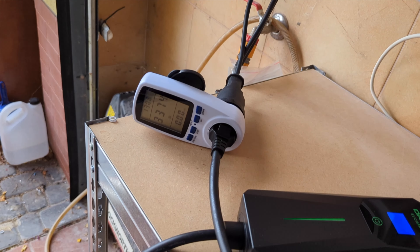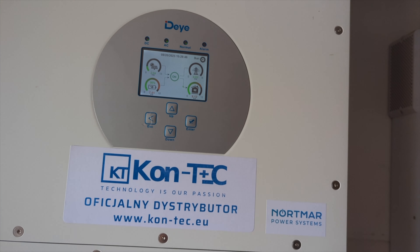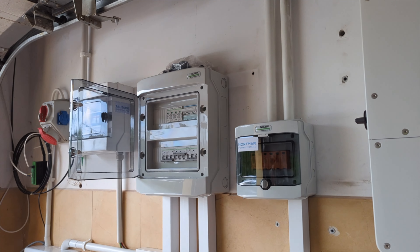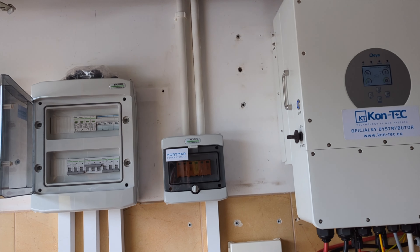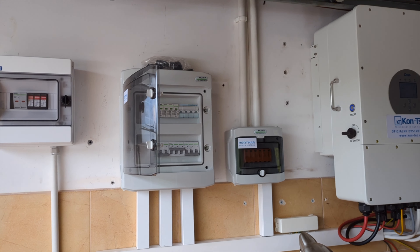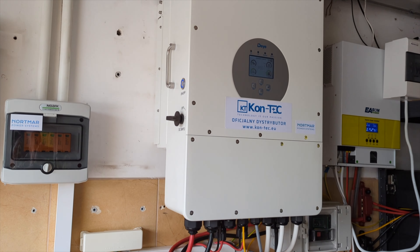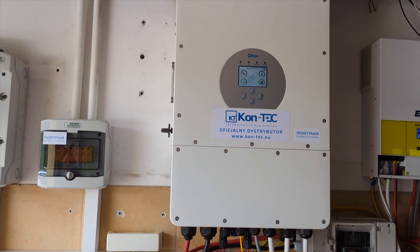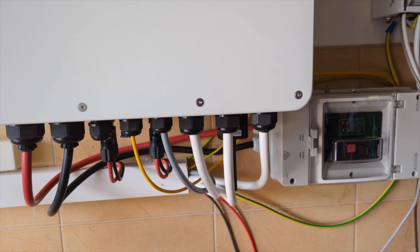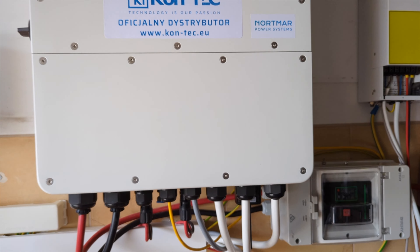I'm turning off the circuit breaker and I'll show you what the wattmeter indicates during this time with the largest energy consumer. If there are interruptions in the electricity supply at home — both short ones lasting a few seconds and longer ones lasting several hours — it's worth considering the purchase of a hybrid inverter and powering the entire house using its off-grid output. The inverter becomes an additionally powerful device. As you could see from this inverter, it can provide over 5 kilowatts of power on just one phase and a total of 10 kilowatts. Rarely does a home experience higher energy consumption. Of course, there are inverters with higher power capacities such as 12 kilowatts.